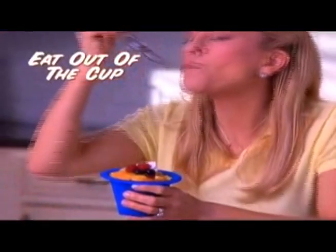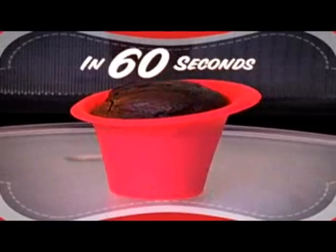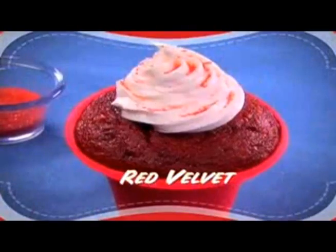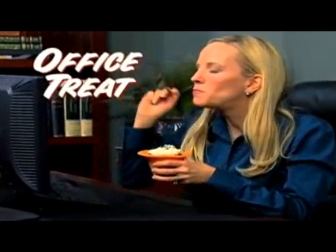Best of all, you can eat right out of your Wow Cake cup. Bake any of your favorite Wow Cakes in just 60 seconds — personal treats you can't wait to eat. Make a gluten-free diet delight or red velvet that's love at first bite. Have an office treat that tastes just right.